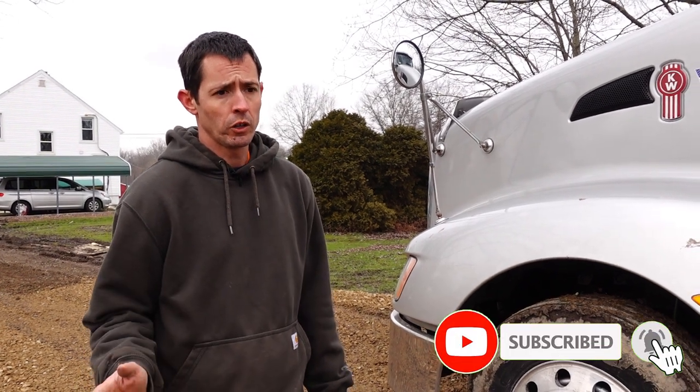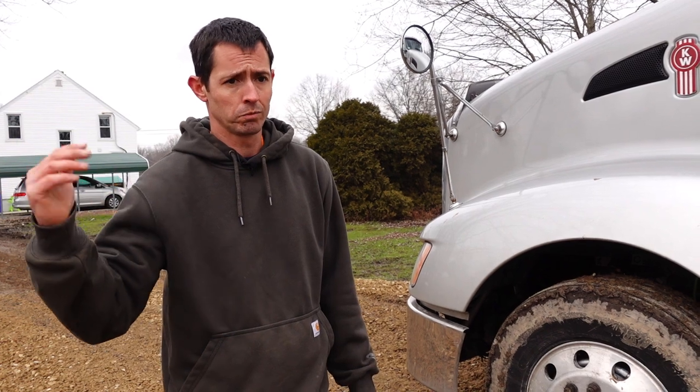Hope that helps you all out. Appreciate the views — subscribe if you haven't already, hit the bell for updates, give us a thumbs up, and stay tuned for more videos. We do trucking videos, Landstar owner-operator content, maintenance videos on the truck, farming stuff, tractors, farm maintenance, and projects around here. A little bit of everything — we'll see y'all next time. Thanks for watching!